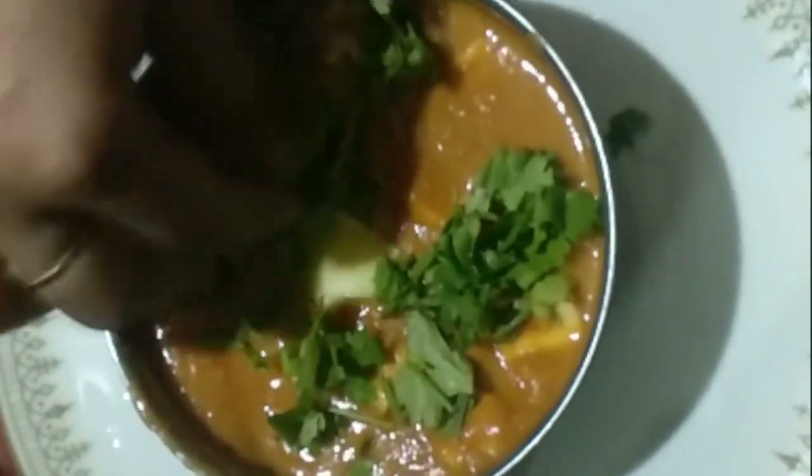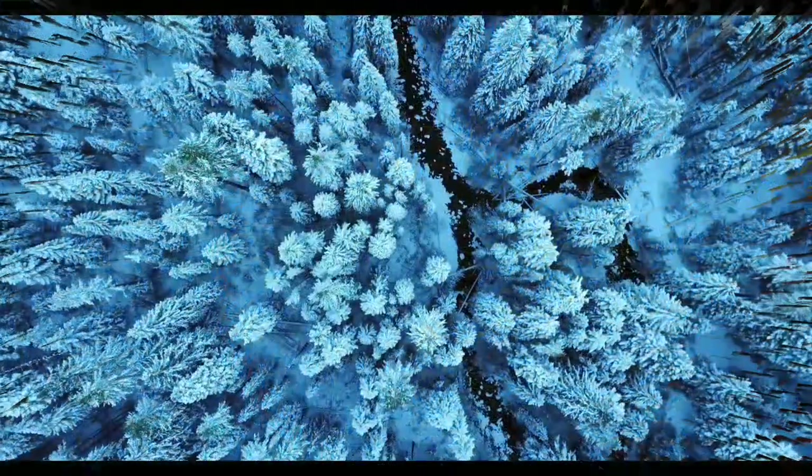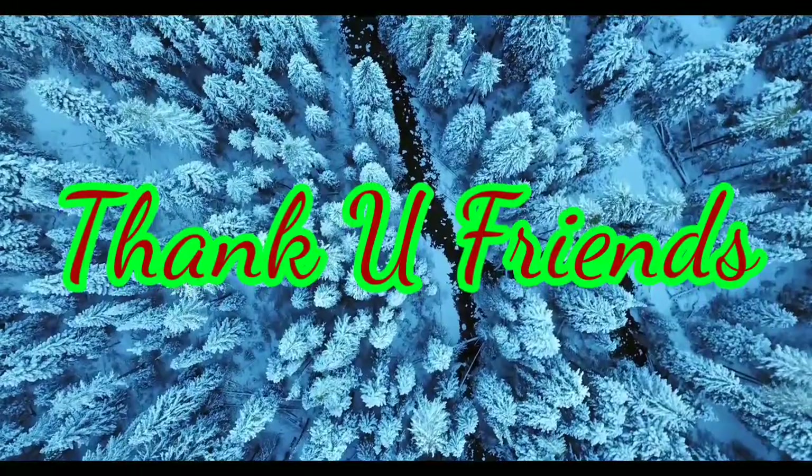We are ready to make this paneer butter masala. Please like, share and subscribe. Don't forget to comment. See you in the next video. Bye!